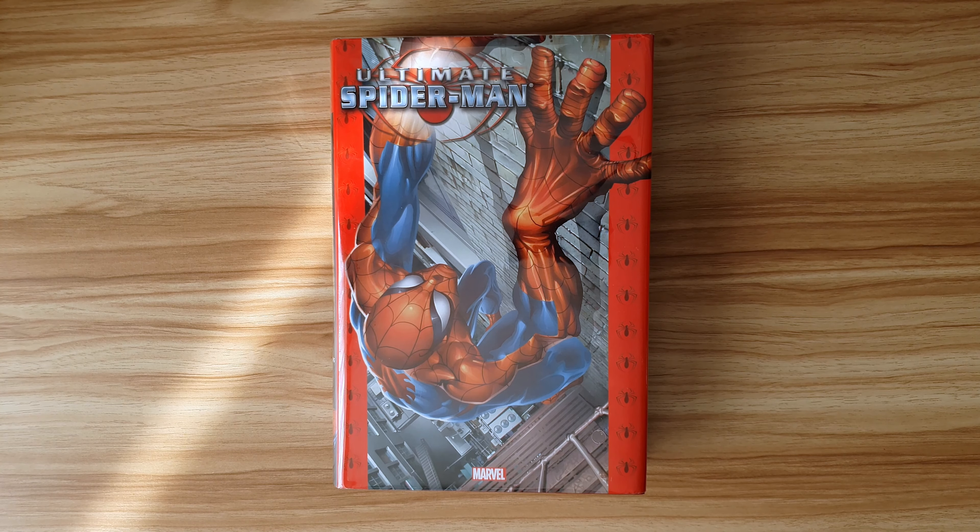I'm going to keep this as more of an overview and review of the actual omnibus itself, rather than go into too much detail about the story, because reviewing this many issues at once is too much for a digestible video. I have lots of the Ultimate Trades and Ultimate Collections, so I'll definitely review Ultimate Spider-Man at some point, and hopefully the entire Ultimate Universe as well.